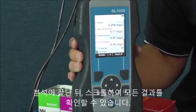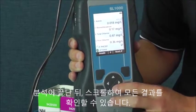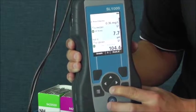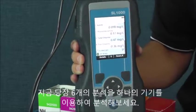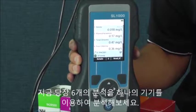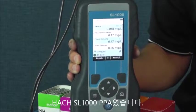When your results have finished processing, the instrument will alert you through a tone, and then you can go ahead and scroll through all of your results. You've now run six tests simultaneously with one instrument — the new Hach SL1000 Portable Parallel Analyzer.